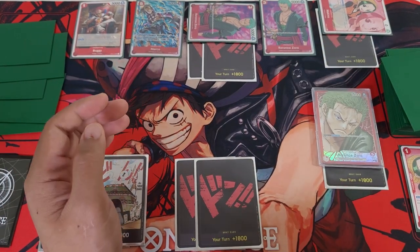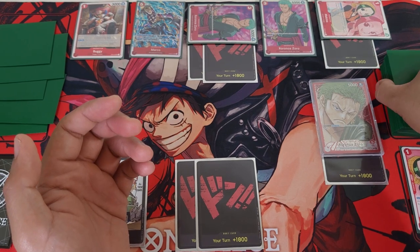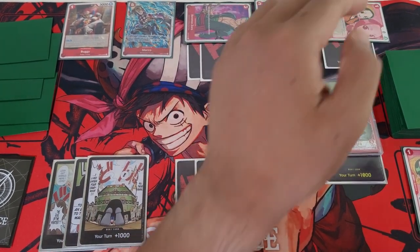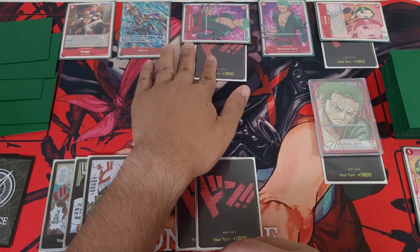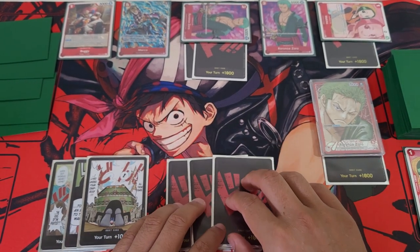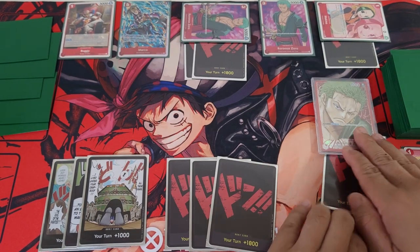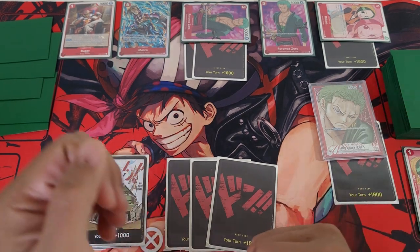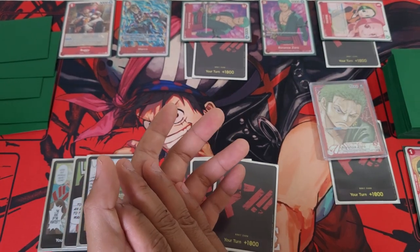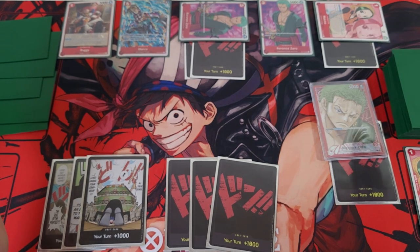So you might be wondering what it looks like once you put all your cards on it. This is what it typically looks like if you're going to be using this playmat in your locals or online regionals. As you can see there are a lot of spaces to use and you don't feel cramped. You can easily move the dons to your characters, and you have more than enough space to be creative with where you put your characters. You have your characters here ready to attack, your leader on the side, your deck and trash, as well as your life.